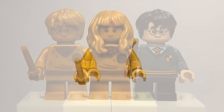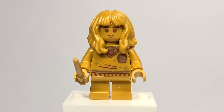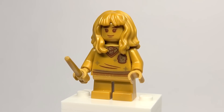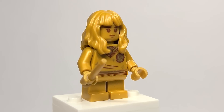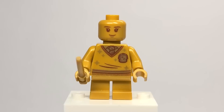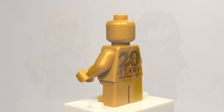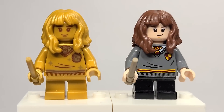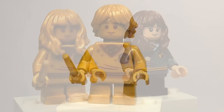Here we have golden Hermione Granger from set number 76387, the Hogwarts Fluffy Encounter. Same torso, but it's great to be getting the hair piece in gold. You can see the face without the hair, and spinning it around the back printing is the same. Here is the golden figure next to the regular one from the Hogwarts Moments set.